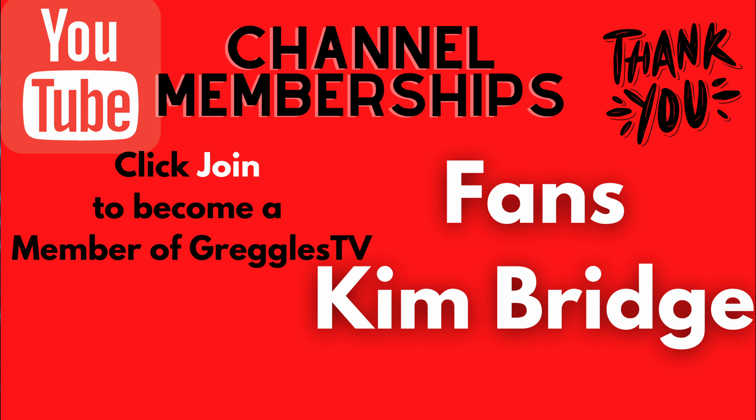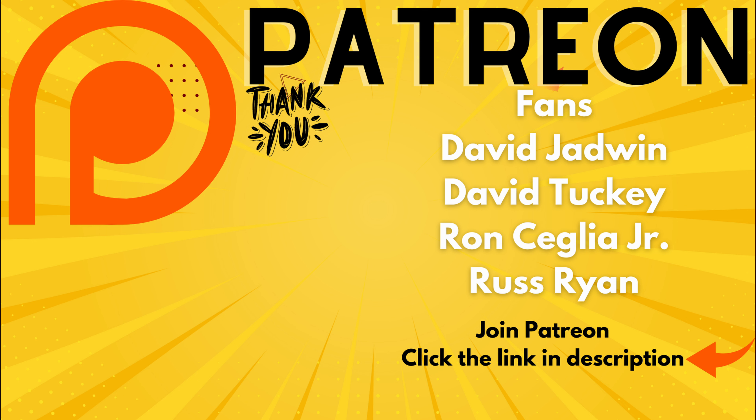Thanks for watching, guys. Have a great day. Let me know your thoughts on this, and we'll see you down the road. Peace.